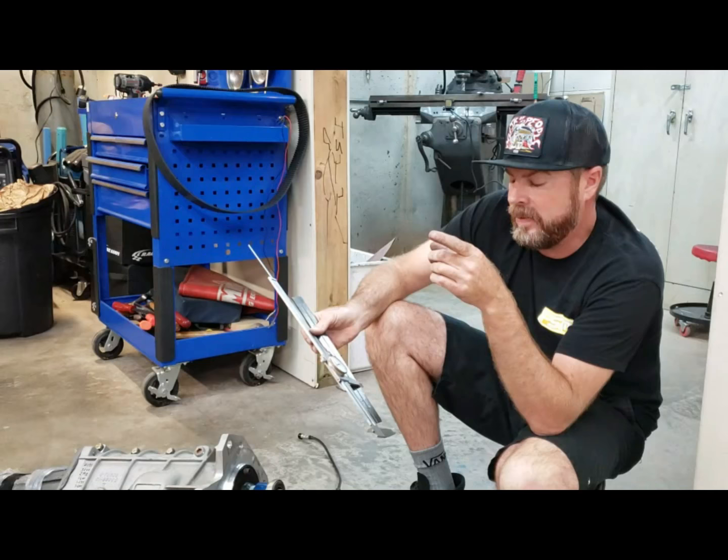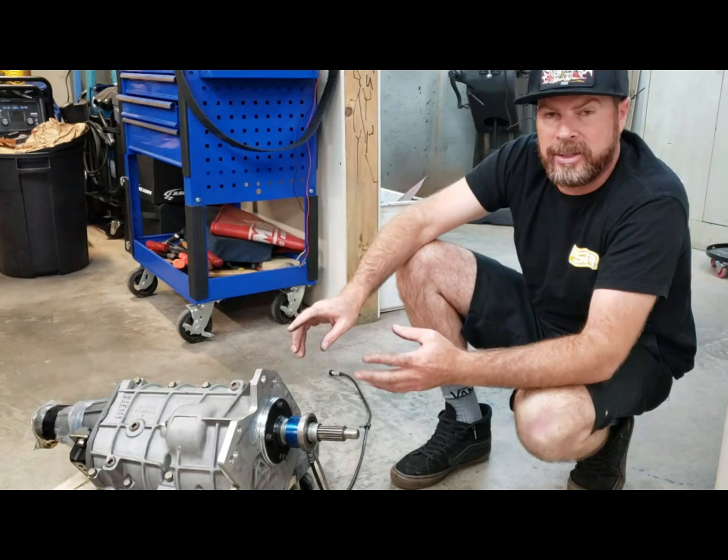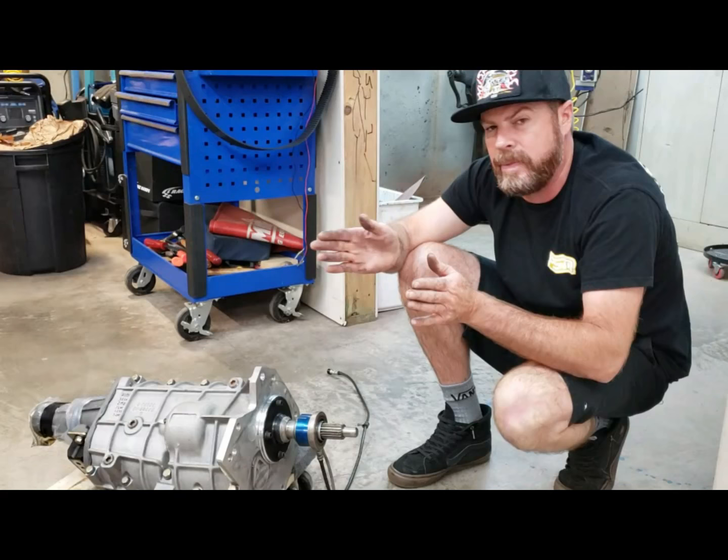When we originally put this together, we had it at 150 thousandths, but we've got probably about a thousand miles on that clutch and a whole bunch of pole shots at the drag strip. It's worn, and as the clutch wears, the fingers come out towards the bearing.